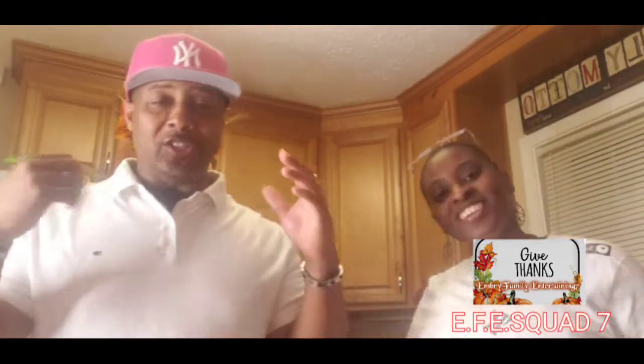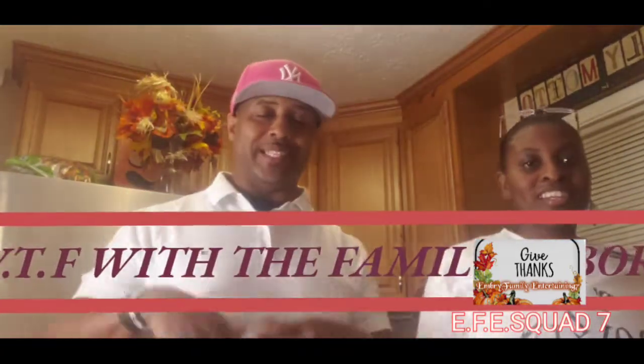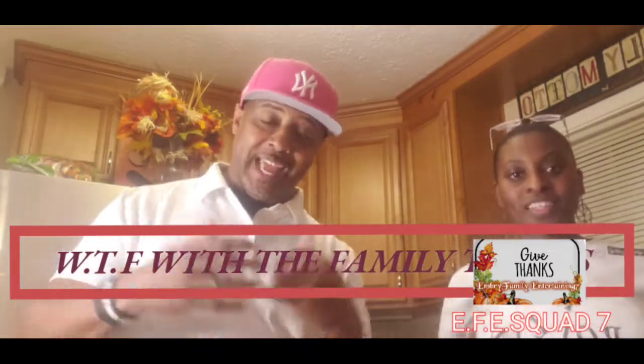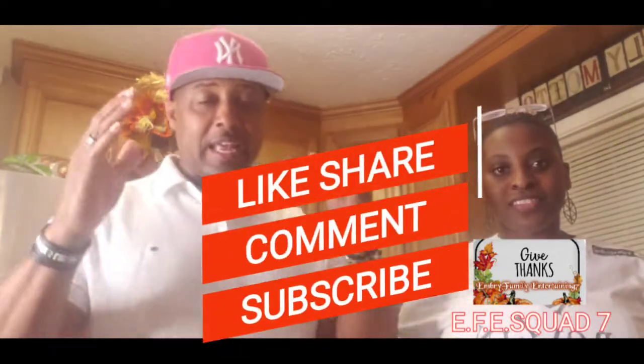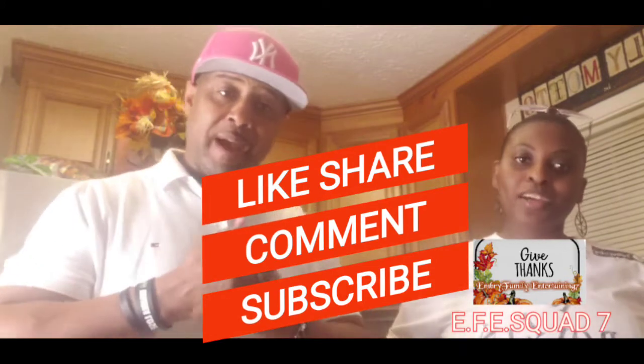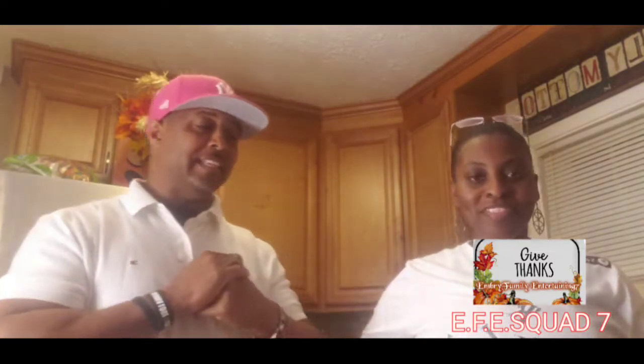Hey, what's up guys and welcome back to another EFE Squad collab. Today we are doing a collab with the WTF with the Tabers and we are excited. We appreciate the Tabers for inviting us to be involved with this collab. Make sure you guys don't forget to like, share, comment, and subscribe on these videos.